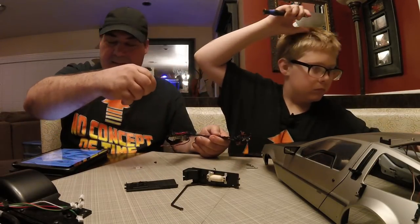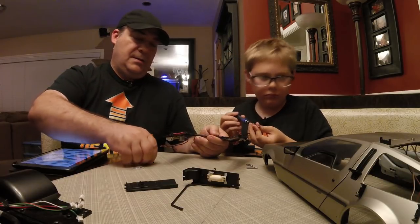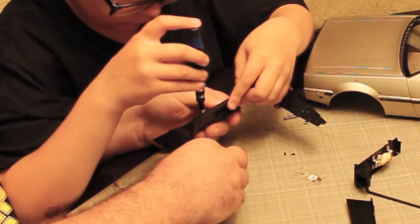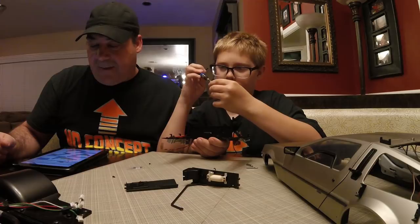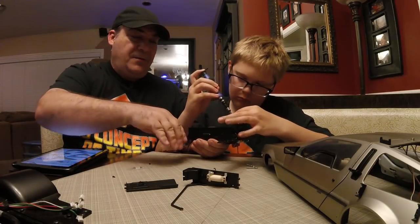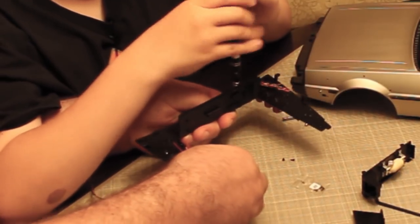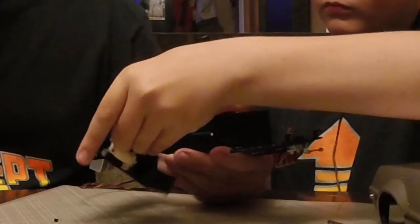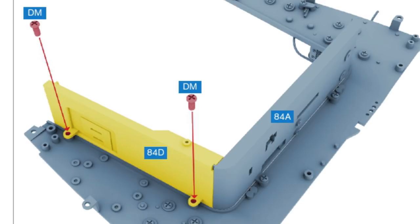You're going to put that on with two big DM screws. There are two little tabs with a hole in them that the DM screws go through. Remember this is plastic but the pontoon part is metal, so you really want to be careful. Let's go with the instructions though. Step 17: push part 84D into position and fix it in place with two DM screws in the holes provided.